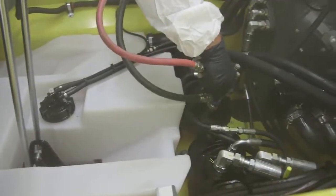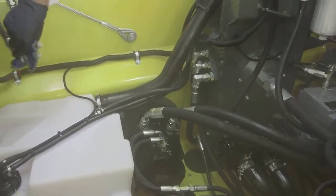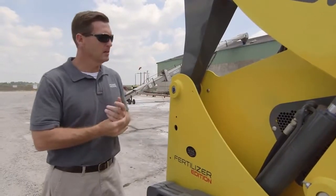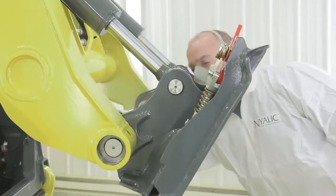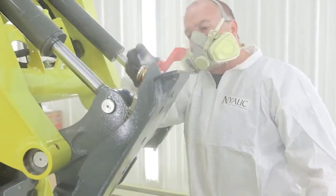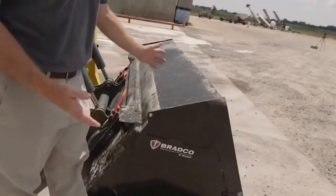Nyelic is also non-conductive, so it's applied to all of the electrical harnesses and components. It's heat resistant up to 350 degrees, so it's applied to the radiator and all high-heat areas, giving you complete and total protection. Nyelic also offers aerosol cans so that if component replacement is necessary, you can spray those components and be back to 100% protection.